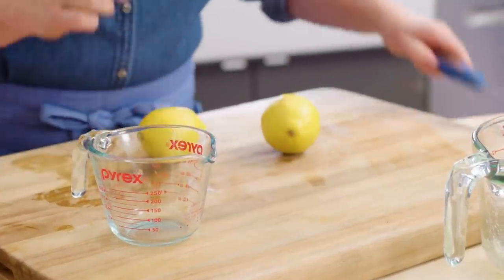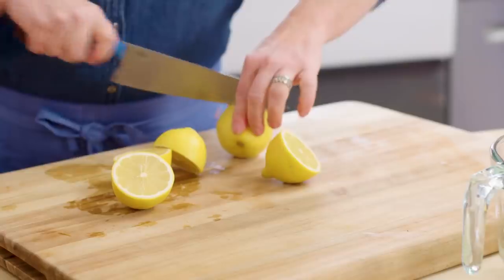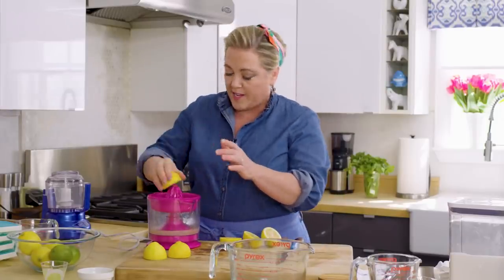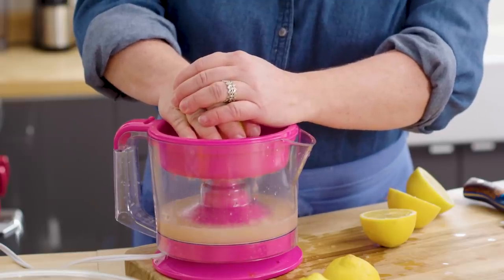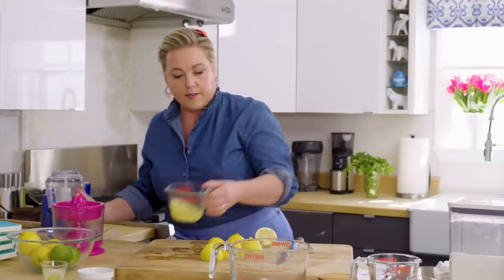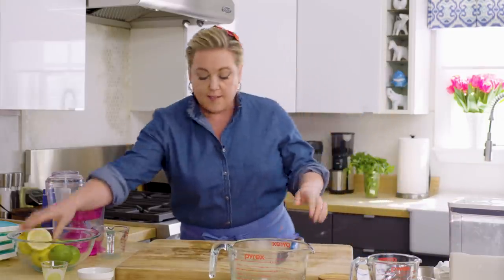On to the lemons. We need half a cup of lemon juice — I'm guessing that's about three lemons. These lemons look good and juicy. I love this thing because it spins both ways and it really reams out the lemons and limes perfectly. So that was half a cup of lime juice and half a cup of lemon juice. Got one half lemon left over — save that for later.